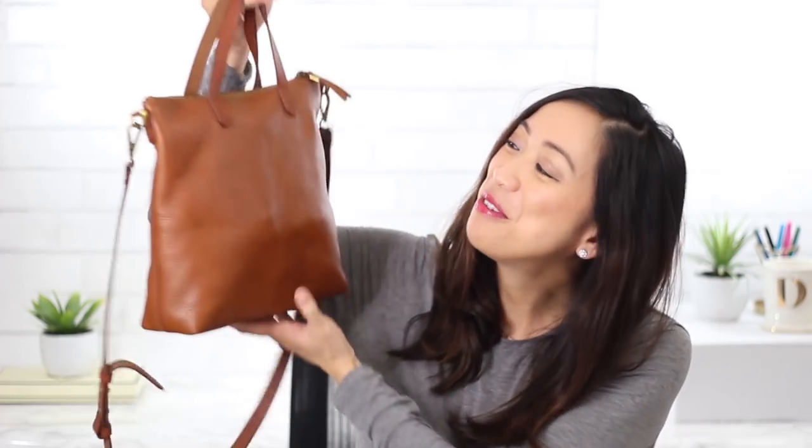Hey guys, it's Doris from Lookamazing and I'm back with a what's in my bag video. I mentioned this bag in one of my favorites videos but didn't go into too much detail, so I thought I would do a more detailed review and show you guys how much it can actually carry. I've been using it for the past couple months — it's the Madewell Transport Tote in their mini size.